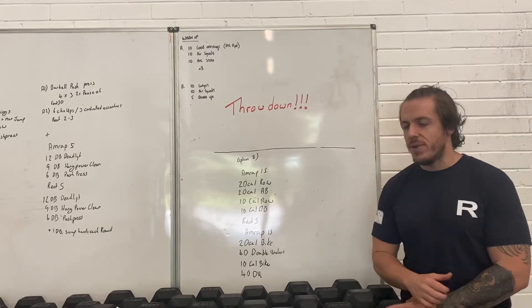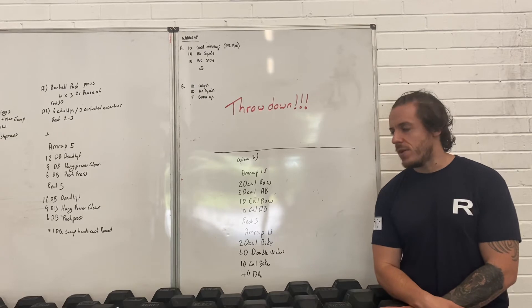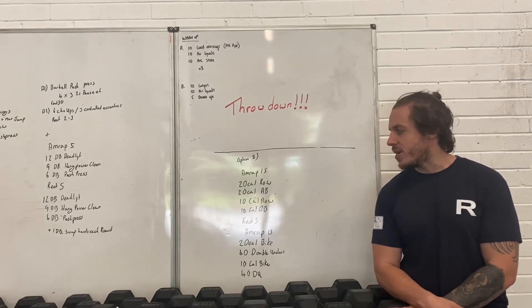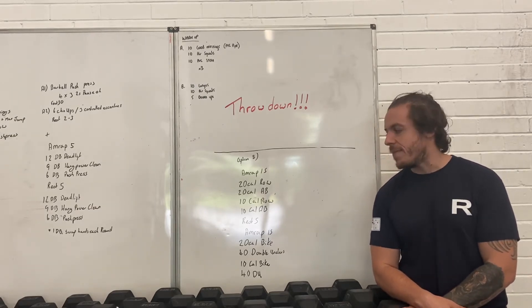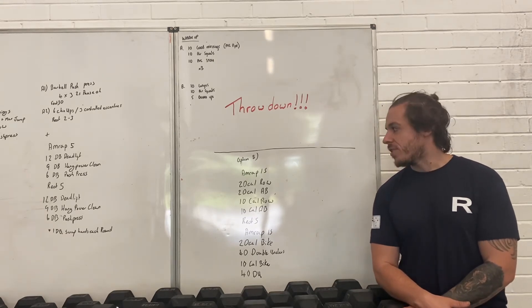If the throwdown is not for you, then we've got an oxygenating piece, which is option B. For this one, you have a 15-minute AMRAP of 20-calorie row, 20-calorie air bike, 10-calorie row, 10-calorie air bike.